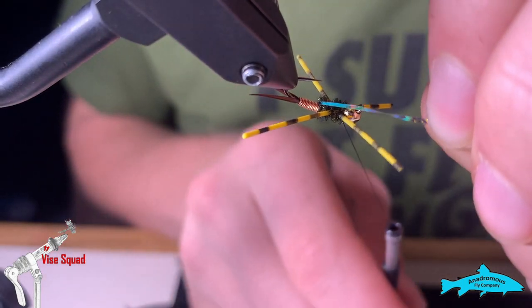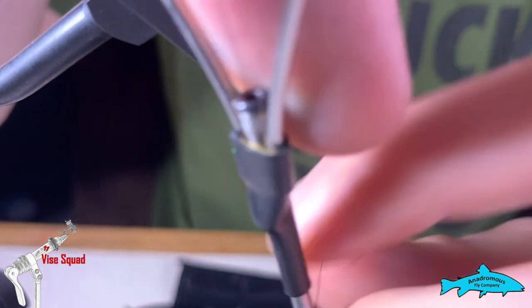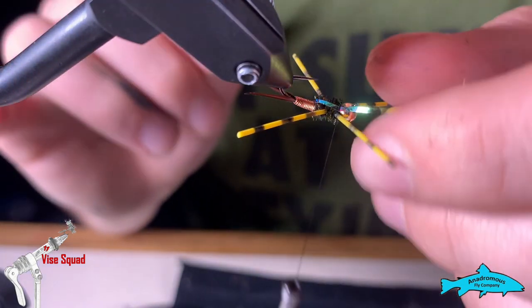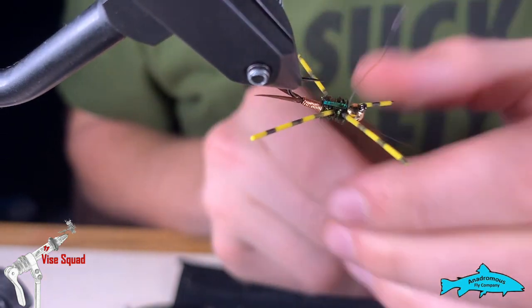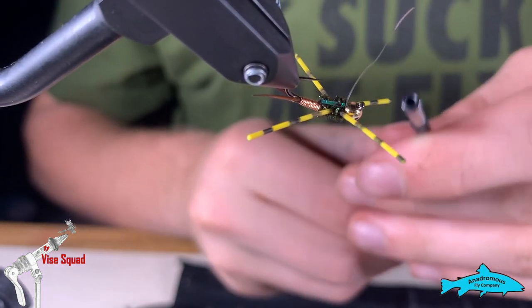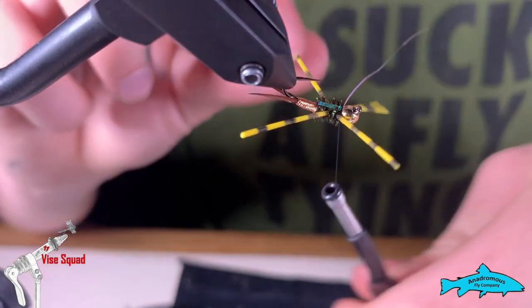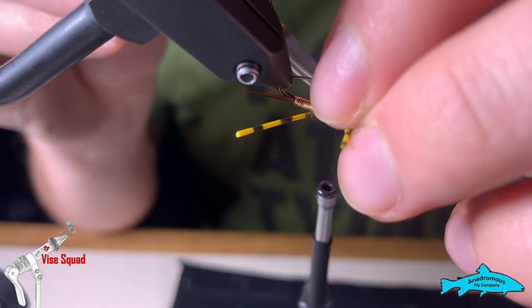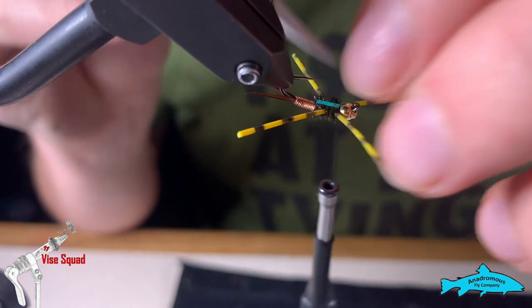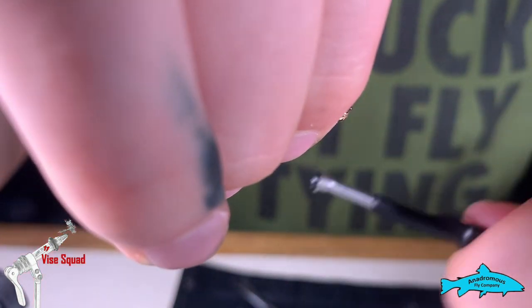Now we're going to pull the wing case over. This is more to get the fish's attention than anything, and not necessary if you don't have the correct means of making it happen. It does look good and I think it helps the fly's fishability, but people have opposing opinions on that. A couple more wraps to secure it.